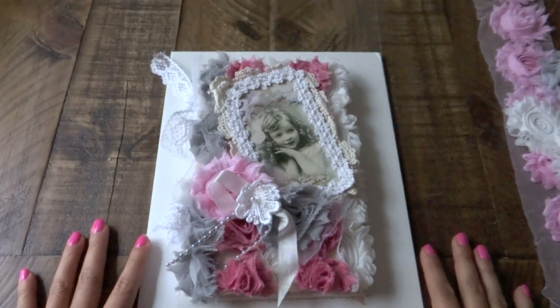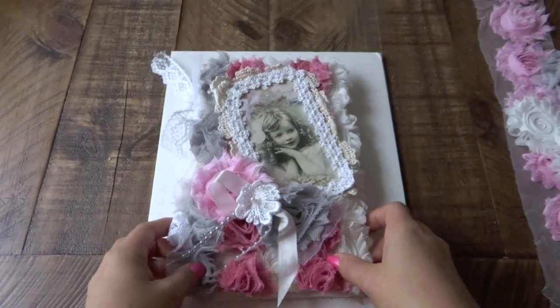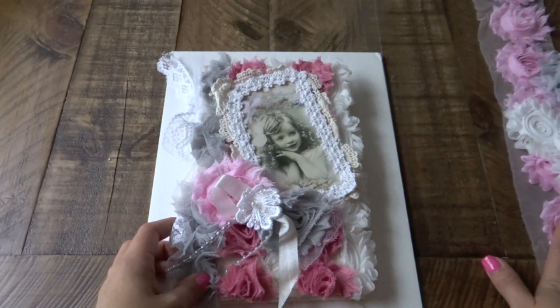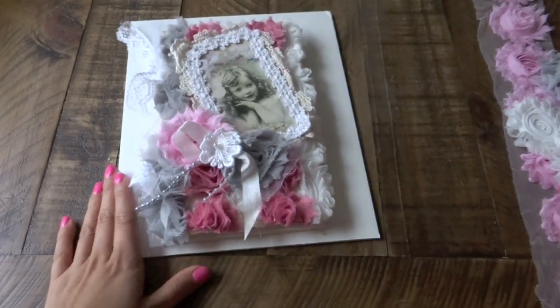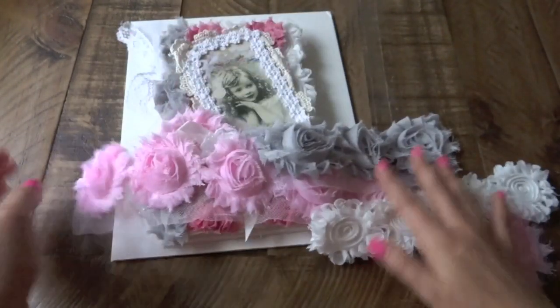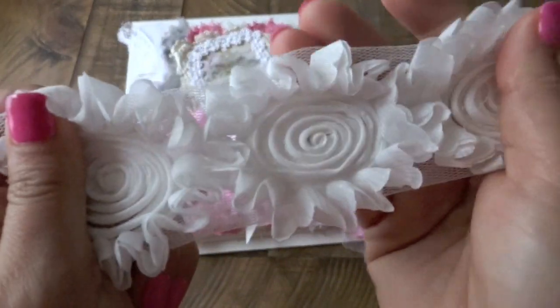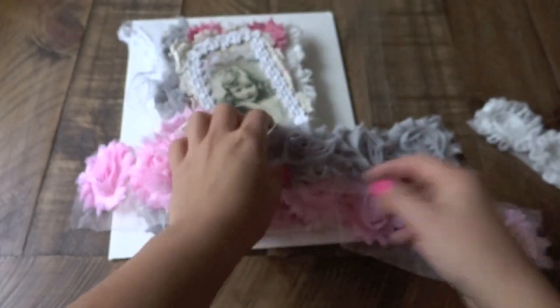Hi everybody, it's Juliana. I am here to share with you guys this journal that I made from scratch using some gorgeous shabby chic trims from LaVish Laces on Etsy. Let me show you first some of the trims that I used. I received a couple of the chiffon trims that are really gorgeous — these are some of the ones that I used in this journal.